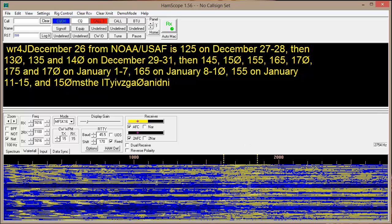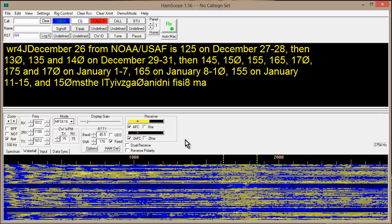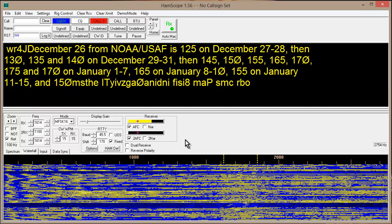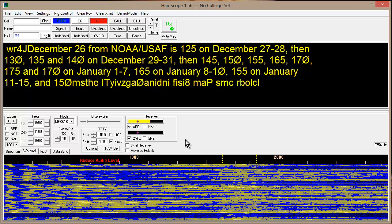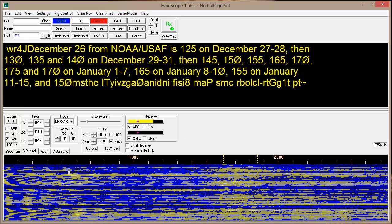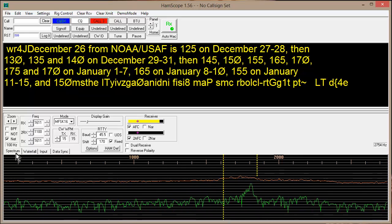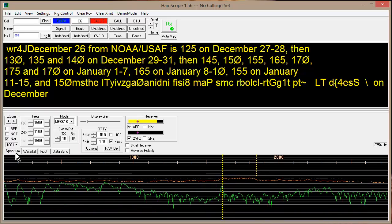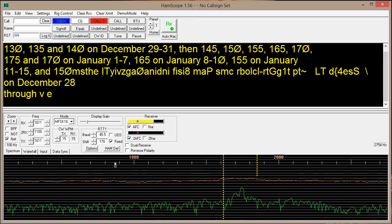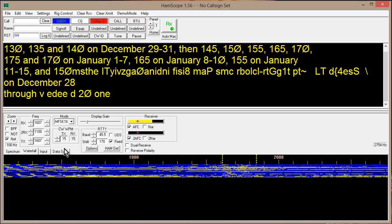Of course, my voice just kills everything. My yammerings just overwhelm all other considerations on my radio. When I start yammering, my computers and my radios say, 'Oh my brother, let's just let him have his way.' Look at my voiceprint there — isn't that something? Look at the spectrum. This is HAMSCOPE, the program known as HAMSCOPE 1.56. You can hardly see that signal at all on the spectrum.